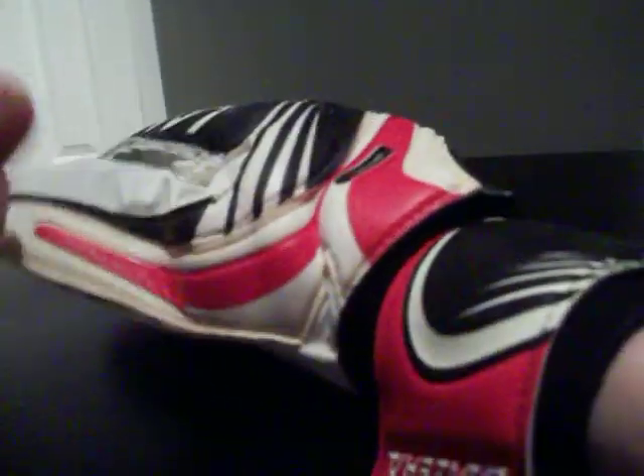You do have a latex wrist strap right here — very basic. It does get a little extra room. I'm a narrow-wristed keeper, so that little extra room may just be because of that.